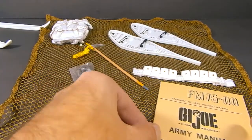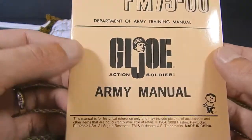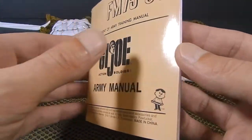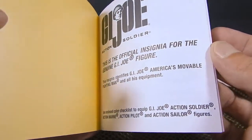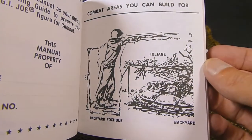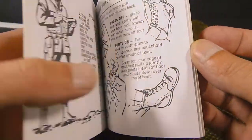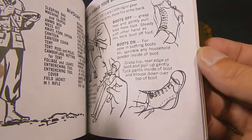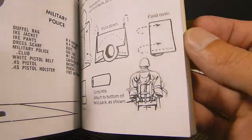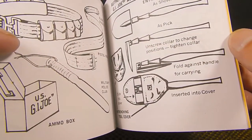Here's the set out of package. We'll start with a quick look through the US Army training manual — it's really cool. You used to get stuff like this with the Hall of Fame figures. This is a reproduction of one of the 1960s ones, showing neat things you can do with your action figure — how to dress the figure, fold equipment, and so on.